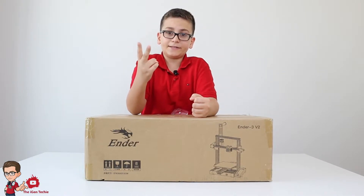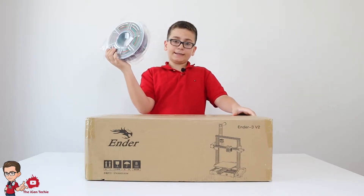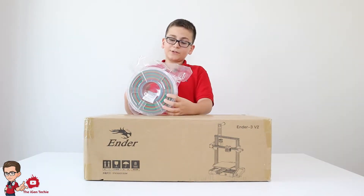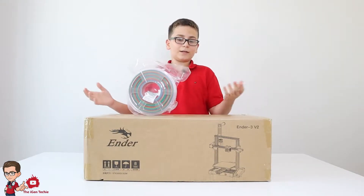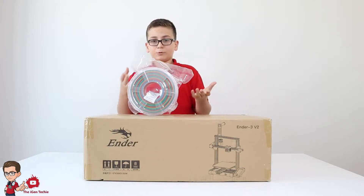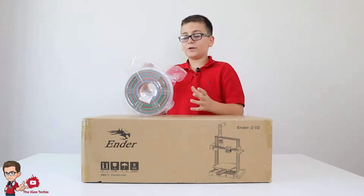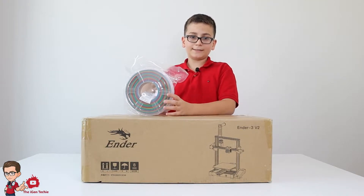The 3D printer I bought supports PLA. This one is great for a beginner. PLA is made out of polylactic acid, while the resin one is more liquid-based and has better printing quality. But for a beginner, I think a PLA-based 3D printer is the best.